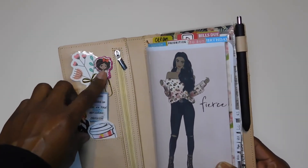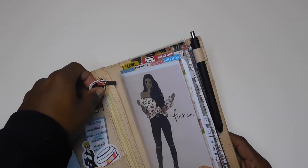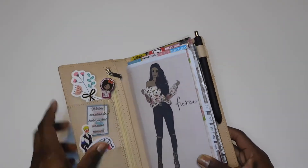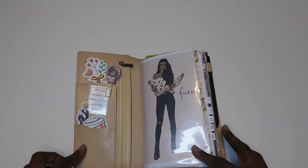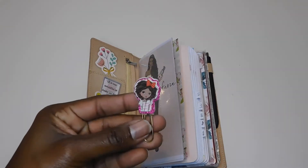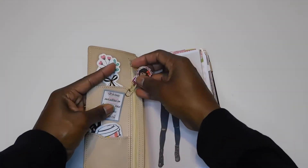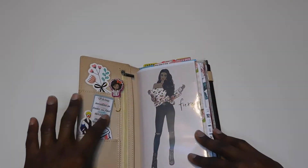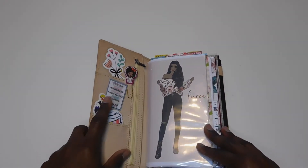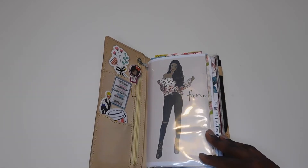This paper clip — I think it was a pack of four that I got from Hobby Lobby. Each paper clip had a different girl on it and I gave the other three away and kept this one. Then this little die cut here I got from an Etsy shop called Sandy Planner Boutique.